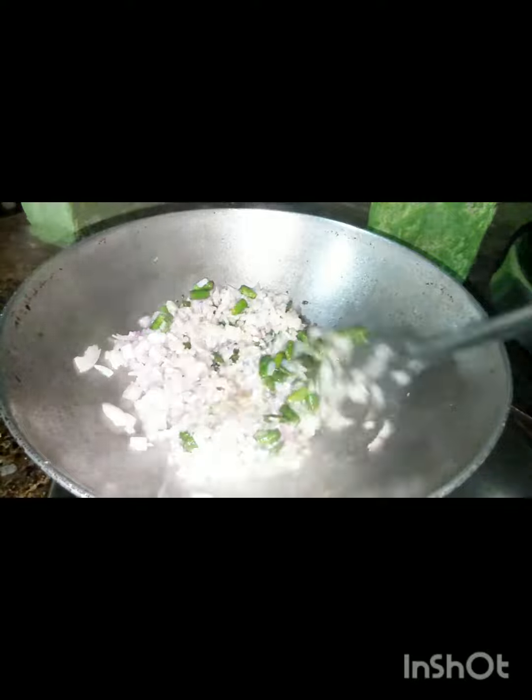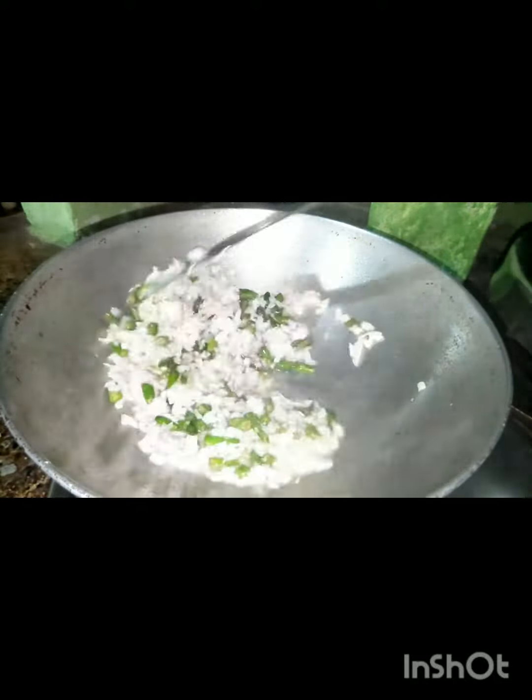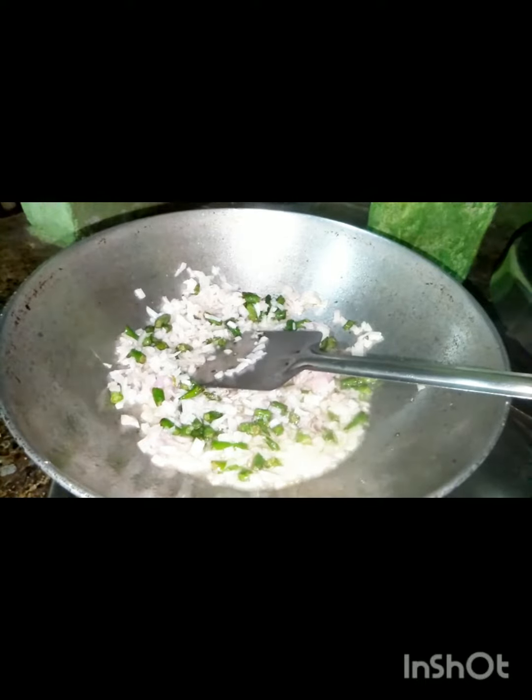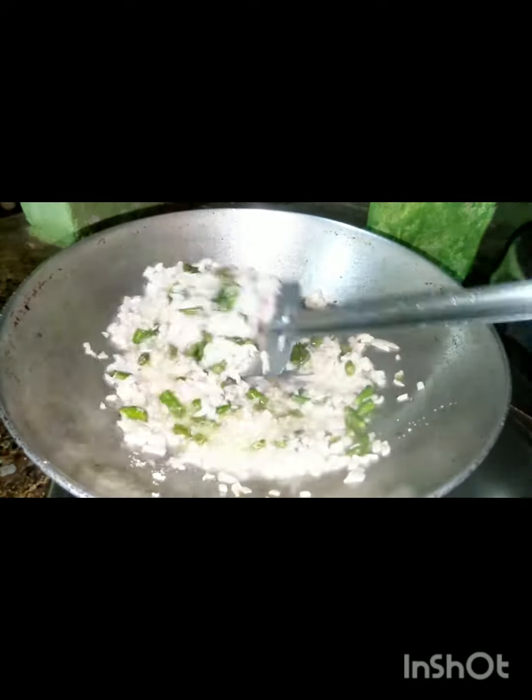The color is a golden brownish color. It has a white flavor.